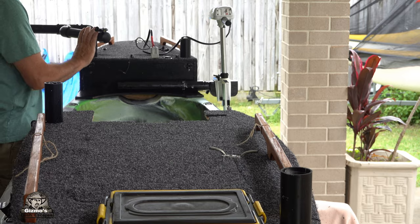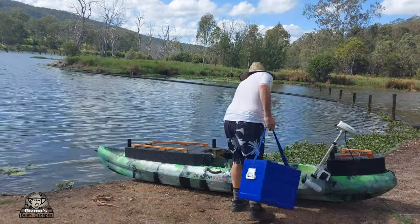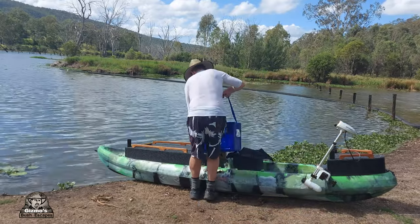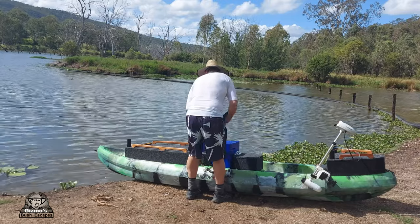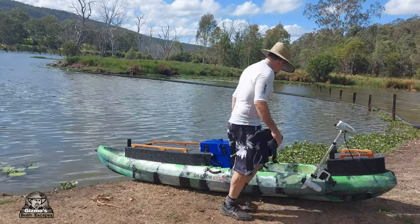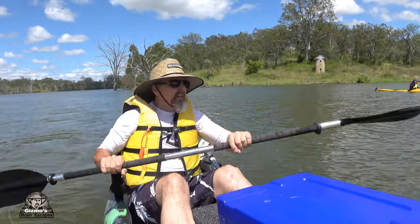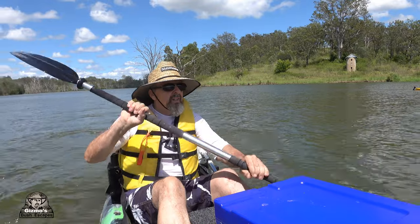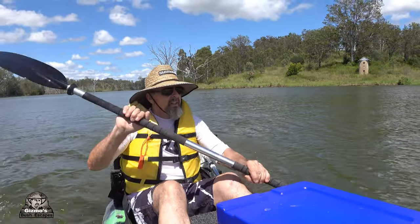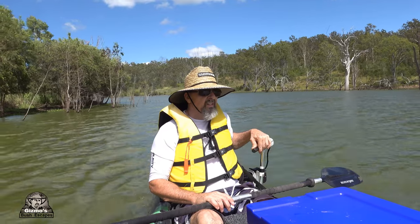Last but not least is the esky with all the essentials. The esky was the main thing for this trip — I wanted to take some ice and cold meat and just get out on the water for a great day. You can follow the link to see the video on the ups and downs of this trip, but it was a great trip. See you later!